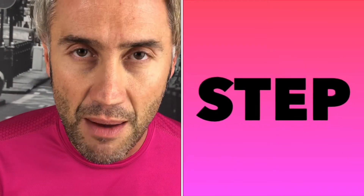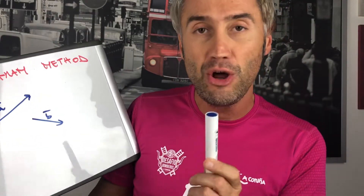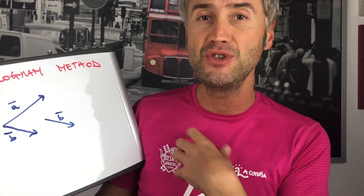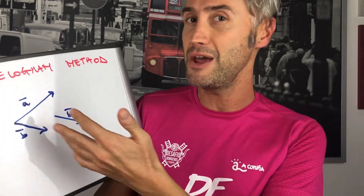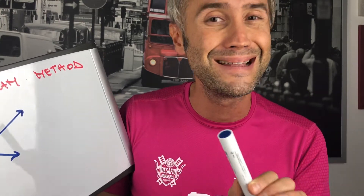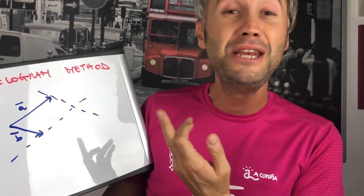This method is called the parallelogram method. It consists of three steps. Step number one: place the tail of vector B on the tail of vector A. As you can see, I've drawn a perfect copy of B — they have the same magnitude and direction. Step number two: trace the parallels to the vectors from their heads.